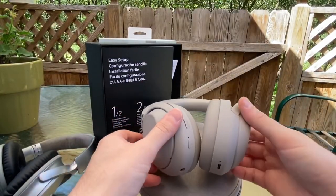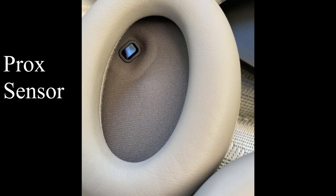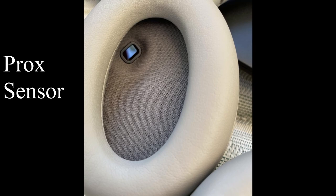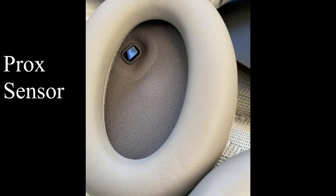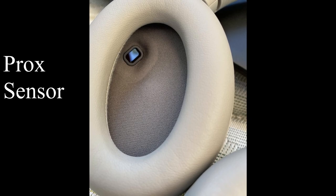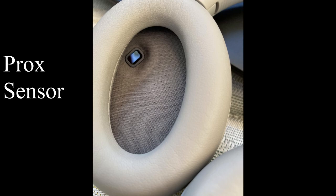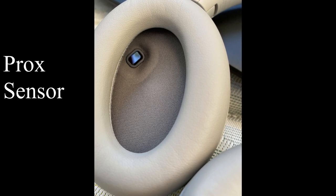Another new interesting feature is the proximity sensor on the inside of the ear cup. When you take your headphones off and put them around your neck, it will know that and pause your audio, which is pretty great. When you put them back on your head, it notices you're wearing them again and will go back and play your music.